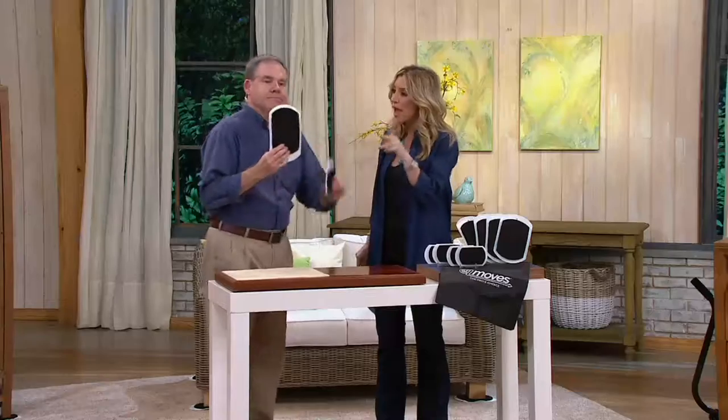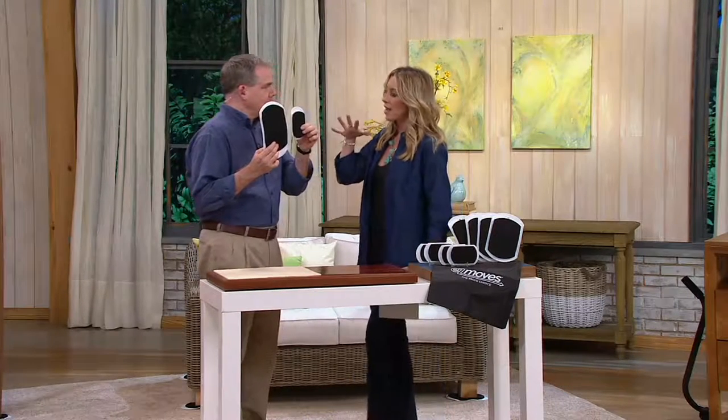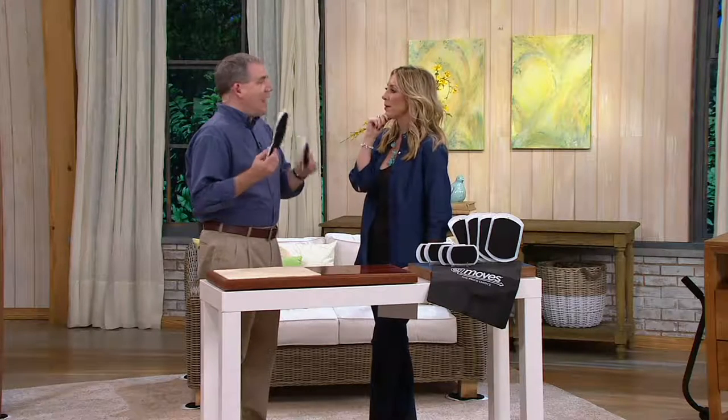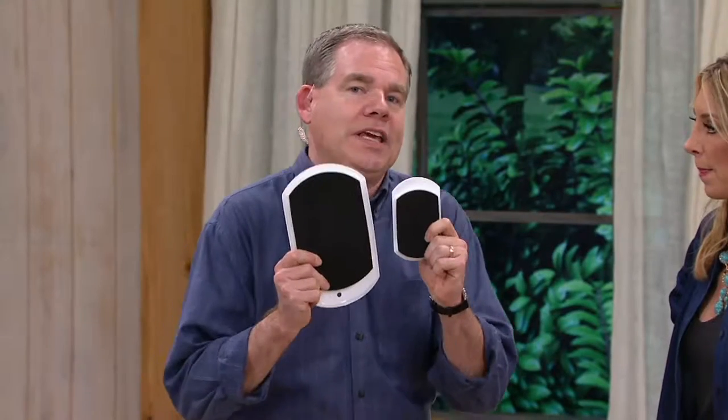We're getting four large and four small. This was actually something that was founded on our old tour we did back in 1997. They were developed in 1993 by two gentlemen, a father and son team who actually installed carpet. They said there has to be a better way to move heavy furniture without lifting it all the time — and that's how they came up with the Easy Moves.